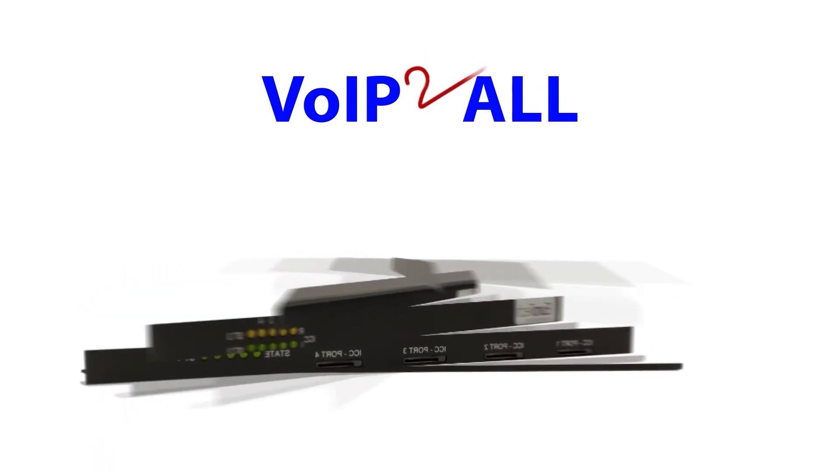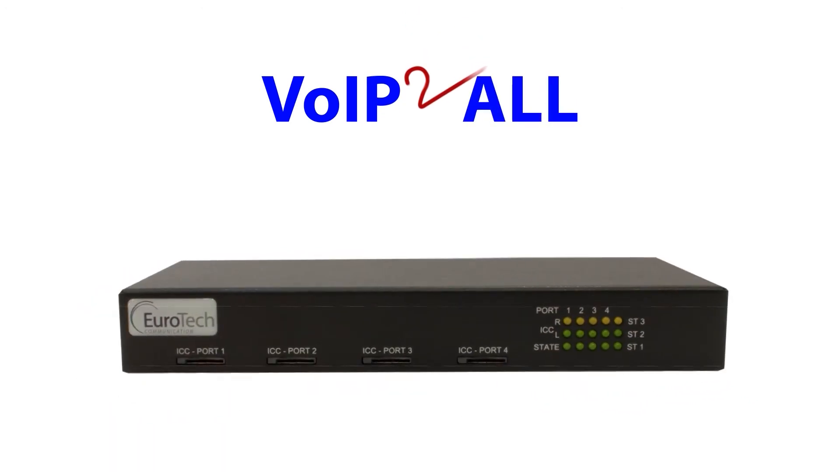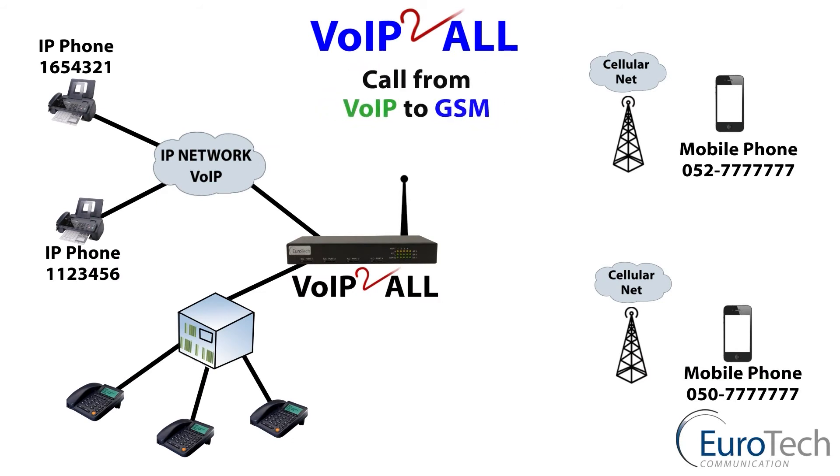Let me show you how it works. This is a four channel VoIP unit; however, all VoIP units — two channel to 32 — work on the same principle. We are now going to make a call from VoIP to GSM. The IP phone calls the gateway and checks the prefix, routing through to the cellular phone.